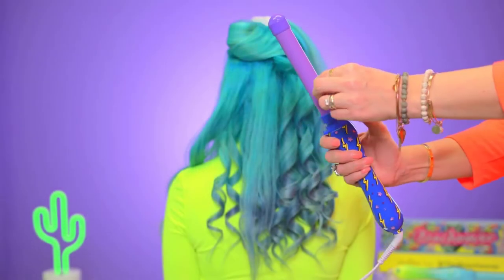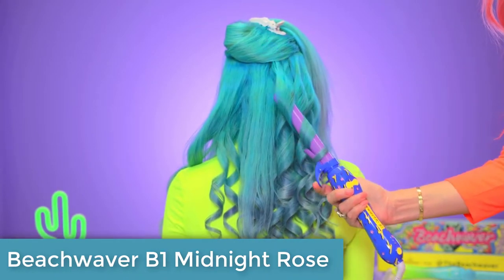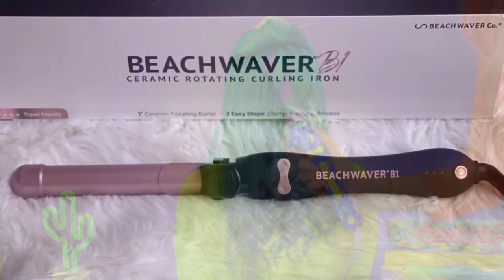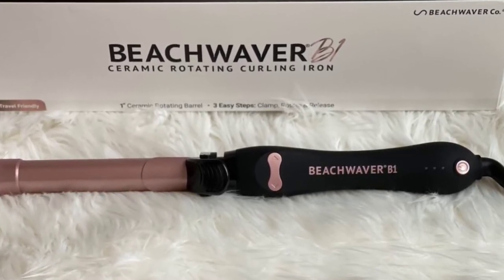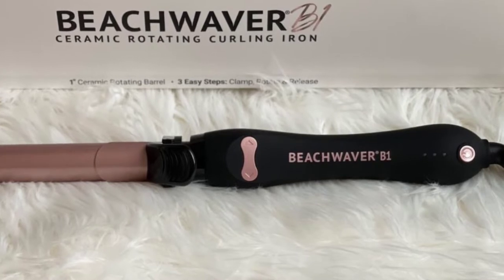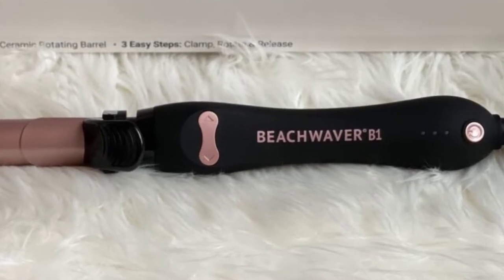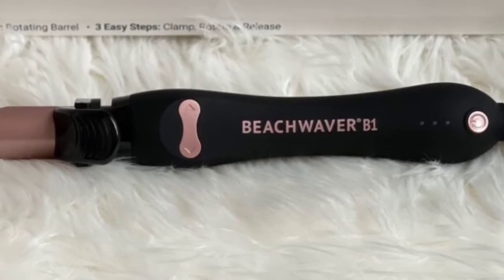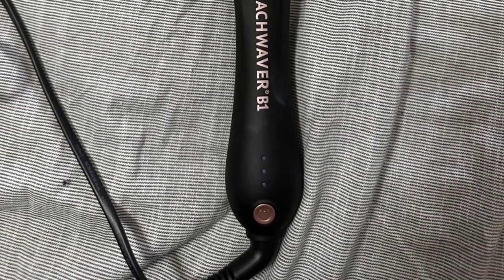Coming in at number four, the Beach Waver B1 Midnight Rose is a fantastic rotating curling iron that provides easy and effortless curls. It's perfect for achieving tousled, voluminous waves or glamorous curls that last all day and night. With a one-inch barrel and two arrow buttons that rotate the barrel in both directions, it ensures smooth curling with no kinks. It has three preset heat ranges, making it suitable for all hair types. The lightweight ceramic barrel is 5.5 inches long and travel friendly.